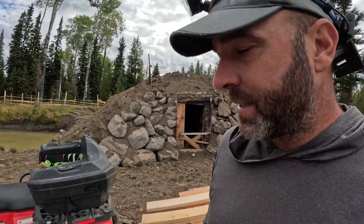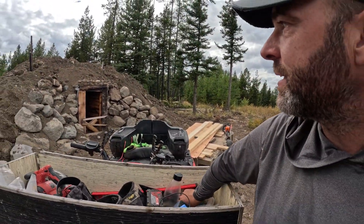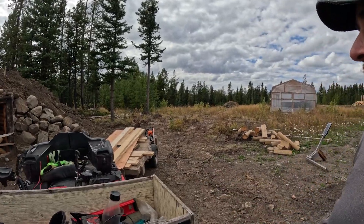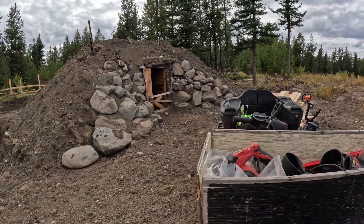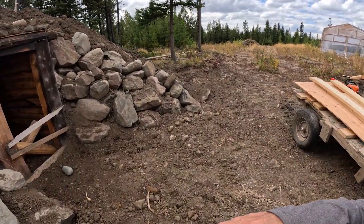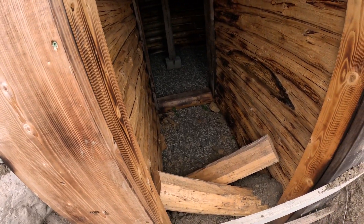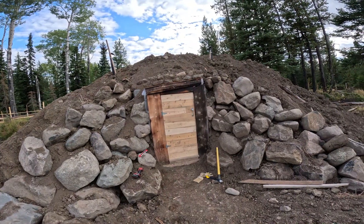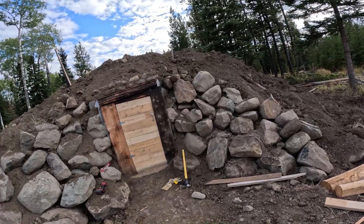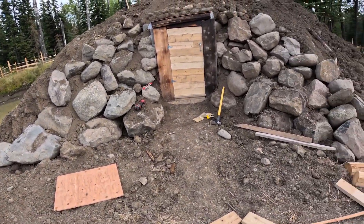It begins — the last phase in closing up the root cellar is making the first door. I'm going to first do the piece that's going to lock the frame together. The door — it's not opening yet though. I have to go get the sawzall and a battery.